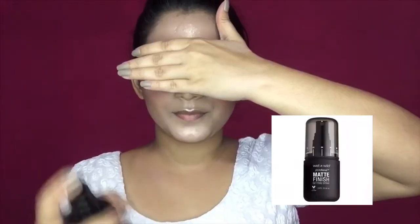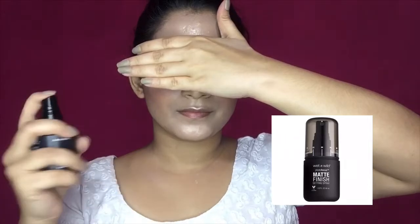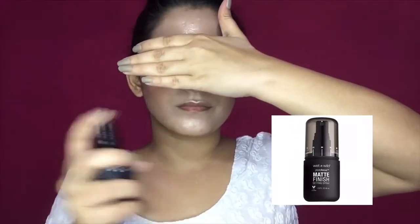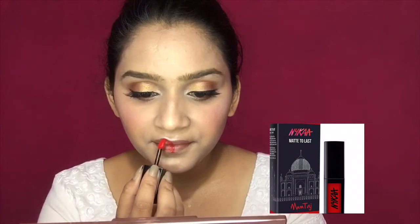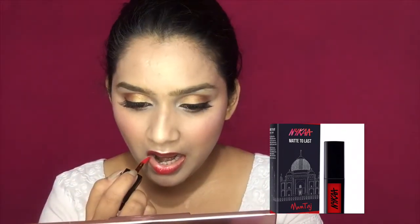Highlighting is a mandatory step in your makeup. Next, I am using the Wet n Wild setting spray to set the makeup. Then I will apply lipstick — red color is a great choice for this festive time. And this completes my entire look.